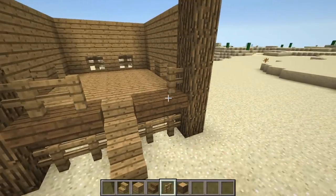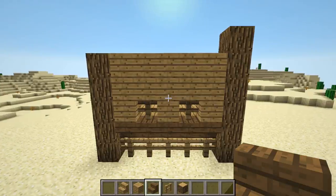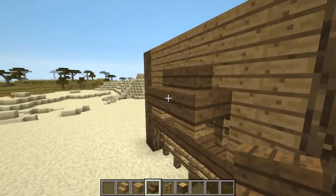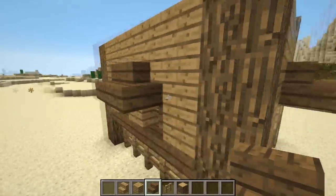At the front, place two fence posts at each side above the upside down stairs. If you wish, you can place some stairs above the windows at each side — I have the two stairs at the sides facing inwards. I use spruce wood stairs for this.